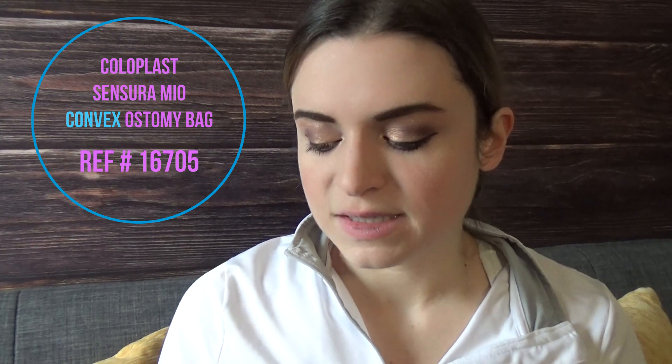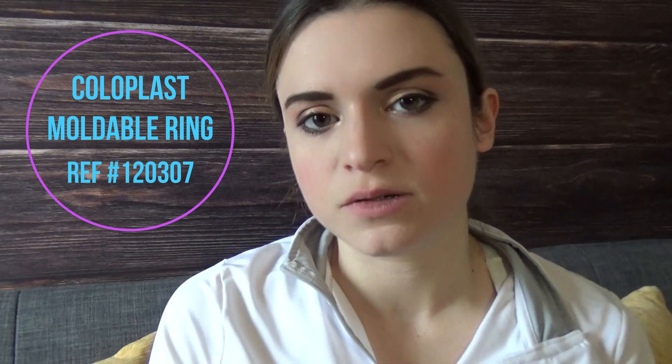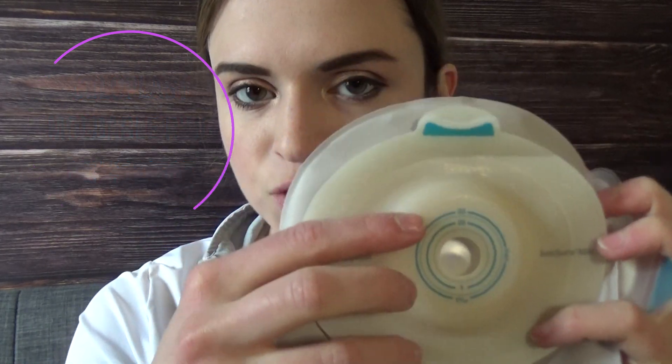The next thing I want to talk about is something that probably all of you use regardless of whether you have a retracted stoma. This is the Coloplast Brava moldable ring — the reference number is 120307. It's really nice. I put it around the hole where my stoma will be fitting through, and I'll show you that in a clip where I put on the bag.